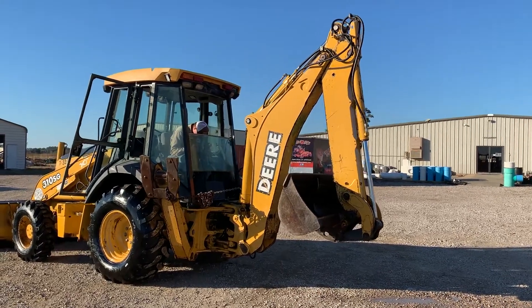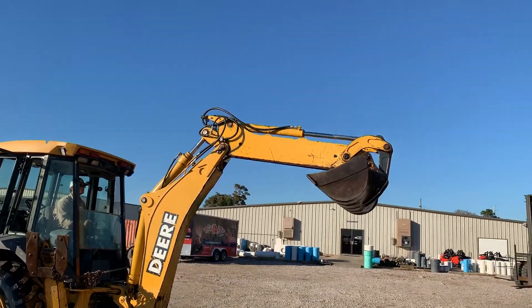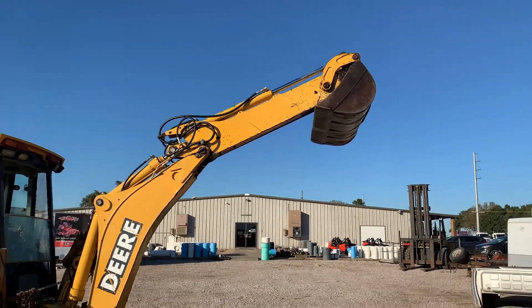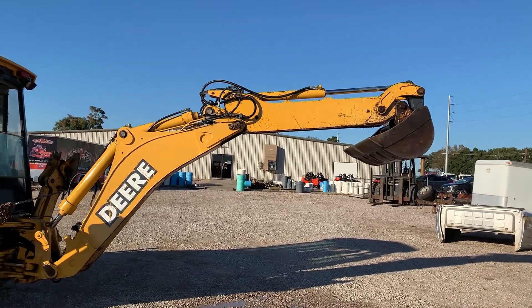You can do a backhoe operation video on this John Deere 310SG. It has that extendable boom that will need to be kitted. That ram inside of there pours out oil — you'll see that when he extends out here in a second — but it's going to go ahead and operate it here and let you see that the backhoe is working.